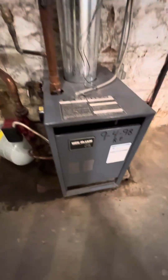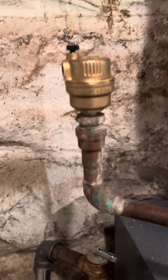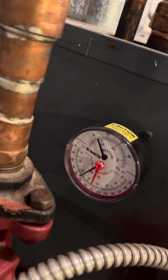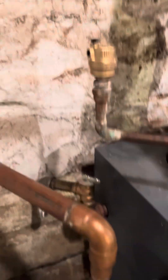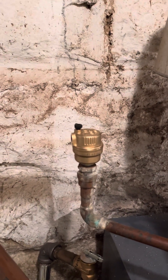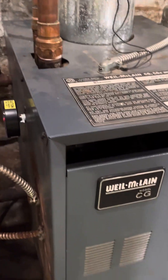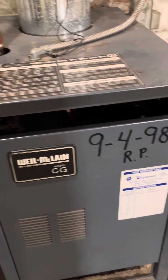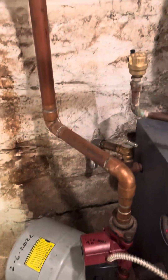The furnace is working and so far no leaks. I turned all the thermostats up and it's still increasing in pressure and temperature, so I'd say that's a success. Hope that helps — DIY replacement of the automatic air valve on a Weil-McLain boiler, 1998. Thanks for watching.